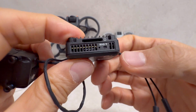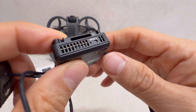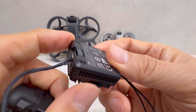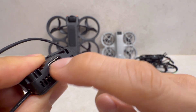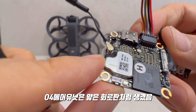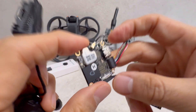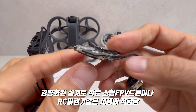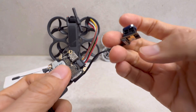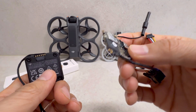정면을 보면 마이크로 SD 카드를 넣을 수 있는 슬롯과 바인딩 버튼이 들어가 있고, 데이터 전송에 사용하는 단자도 있습니다. 에어 유닛은 이런 식으로 생겼으며, 두께가 얇아서 경량 FPV 드론이나 고정익 비행기에 많이 사용된다고 합니다. 무게가 굉장히 가볍기 때문에 이런 용도에 많이 쓰이며, 발열도 그렇게 많지 않을 것 같습니다.